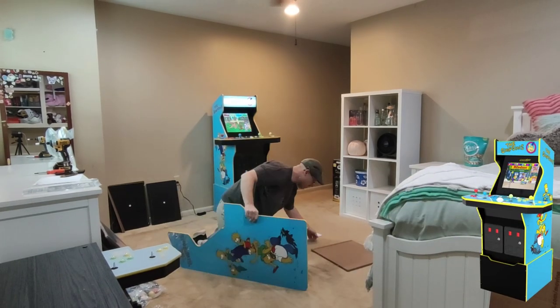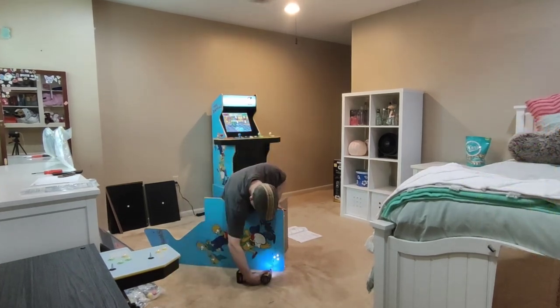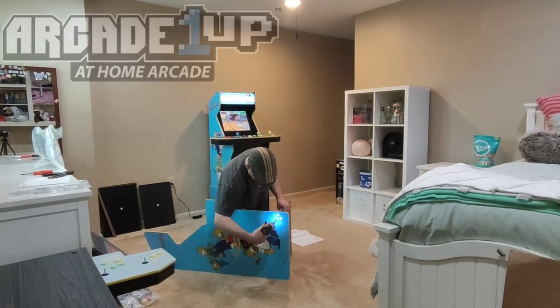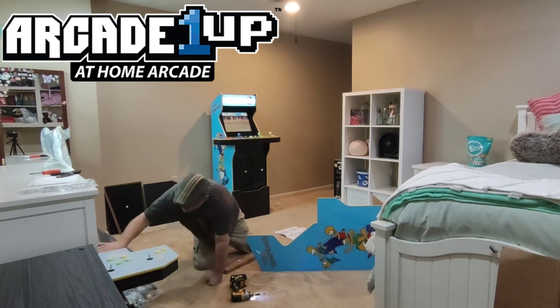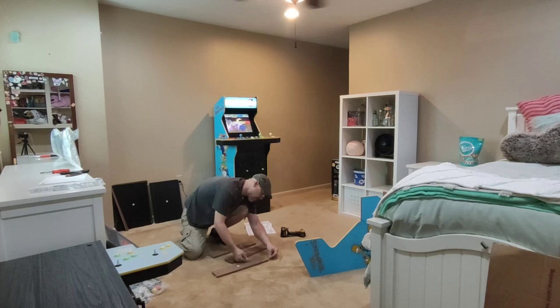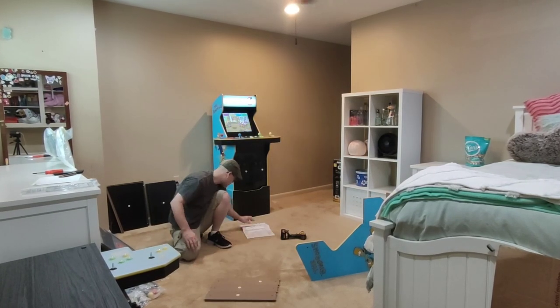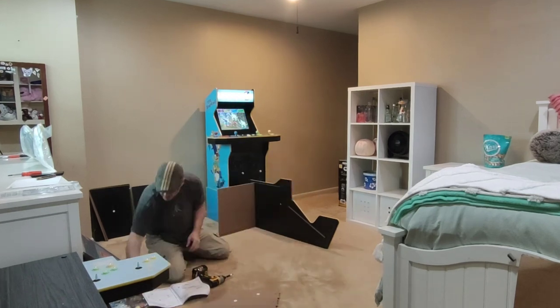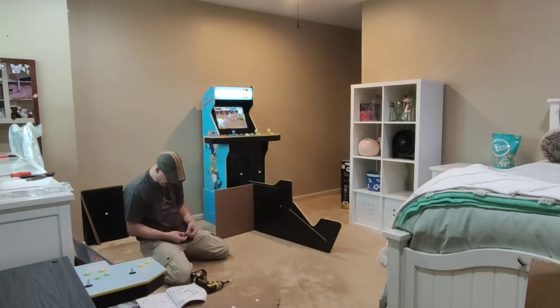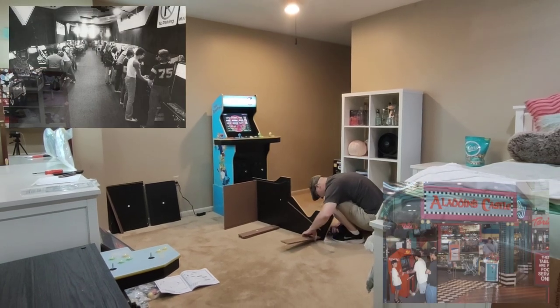If you're not familiar with the Arcade 1UP Simpsons cab, or Arcade 1UP for that matter, let me tell you about them. Arcade 1UP is redefining family game rooms, game caves, and even home offices. Arcade 1UP arcade game consoles have quickly become must-haves for retro gaming enthusiasts and pop culture collectors. They play great, look great, and are instant conversation pieces — exactly how you remember it from the early 80s and 90s.